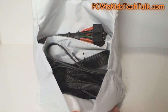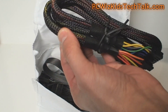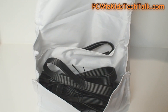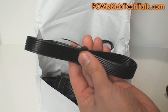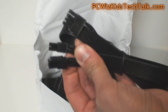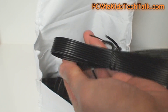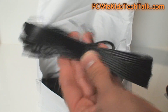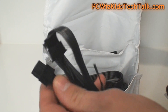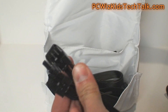Inside the bag are the modular cables. The motherboard cable and the 4-pin and 8-pin connectors use standard sleeves, while the peripheral and PCI Express cables use a thin ribbon-style design, which is very nice for cable management. The thin ribbon cables fold easily and tuck right underneath the motherboard, keeping everything hidden from sight without needing to route cables all through the case.